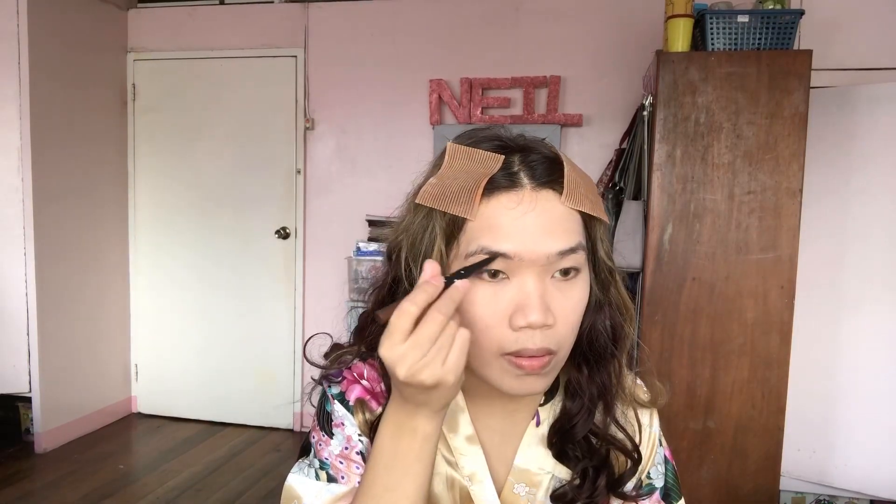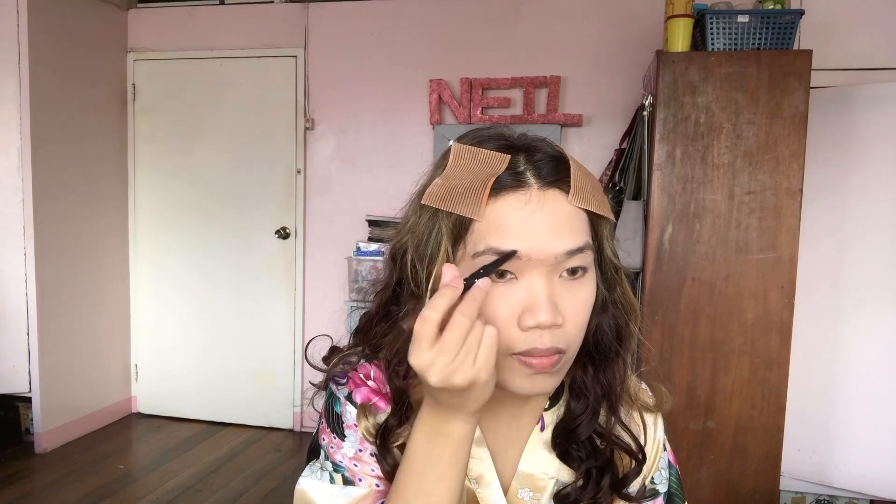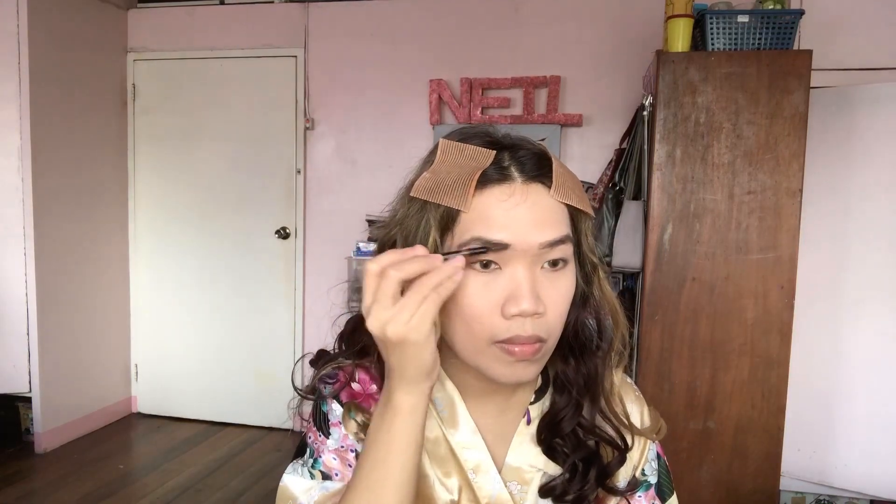Next we're going to proceed with the eyebrows. Regina's eyebrows are quite thick, so I'm going to fill in my eyebrows with some brow liner to make them look thicker. Make sure to blend it well to have that perfect finish.